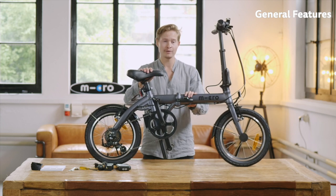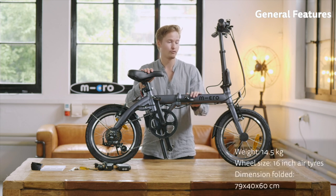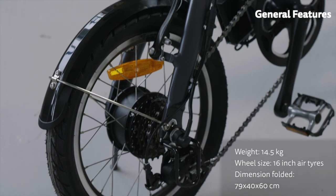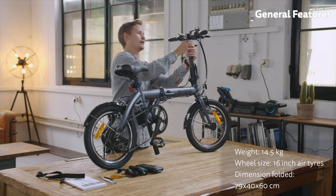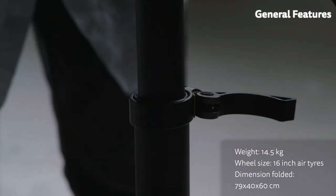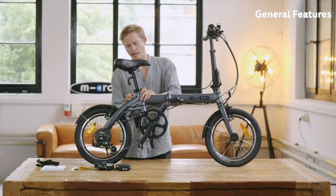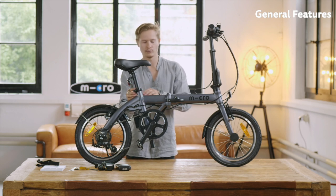Let's start off with the frame — it's made out of aluminum, so it's quite lightweight. As I said before, it's only 14.5 kilograms. It has 16-inch air tires that can be pumped like normal bike tires. You have an adjustable handlebar so you can change the height to your liking. Same goes for the seat — it can also be changed in height. Make sure that you tighten the screw so that the seat really fits tight when you sit on the bike.